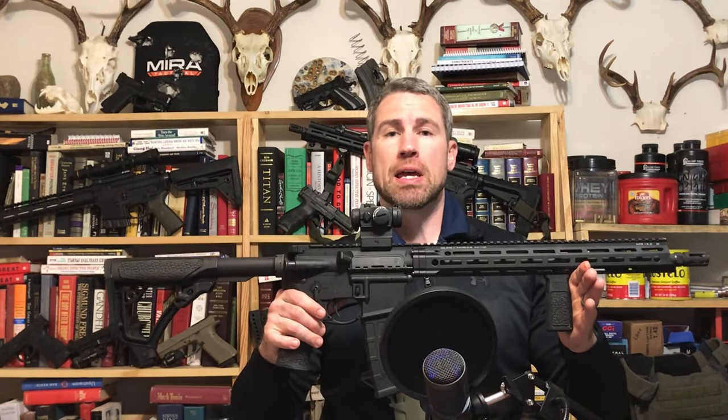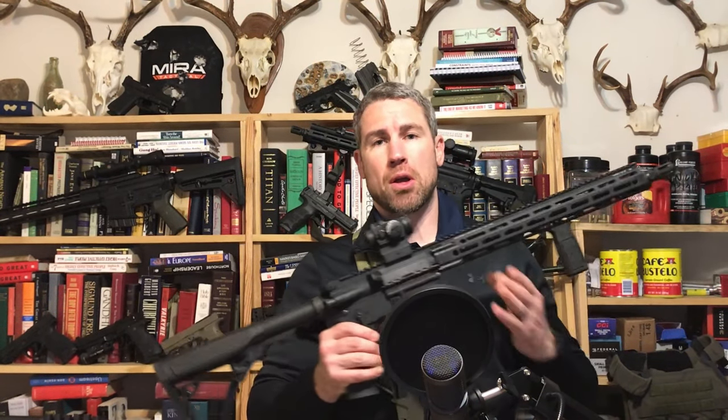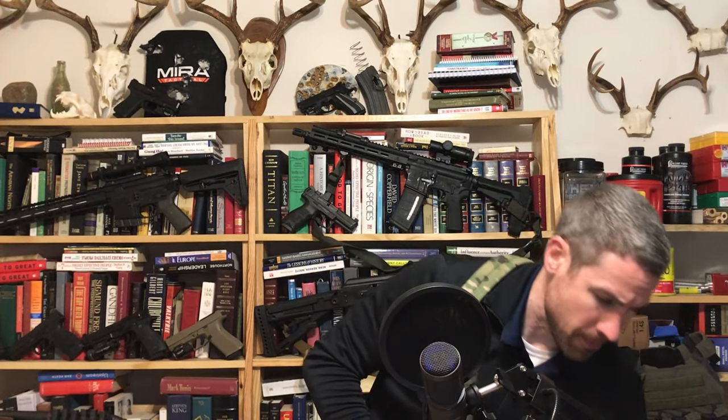Hey shooters, welcome back to the Shooters Resource Channel. Today we're going to be looking at two of my favorite AR-15s, starting with the Daniel Defense DD M4 V7 — it's a great AR gun, I've got an individual review on it — as well as the BCM Recce series. Since I released both of those videos, a lot of you reached out asking for a comparison video, so I made this short video to show you the differences between the two.